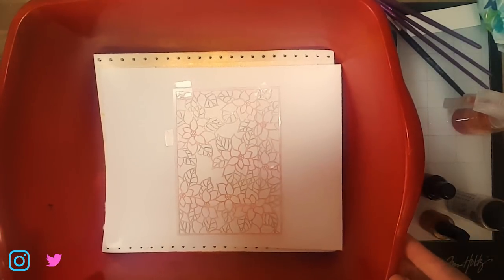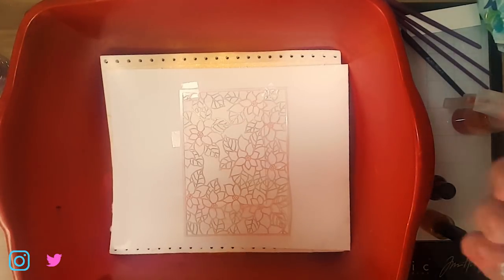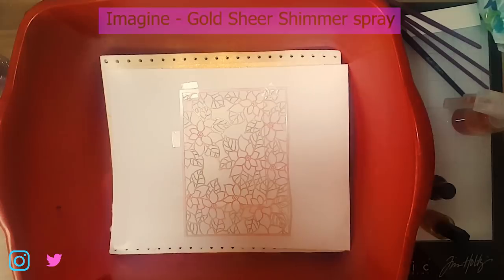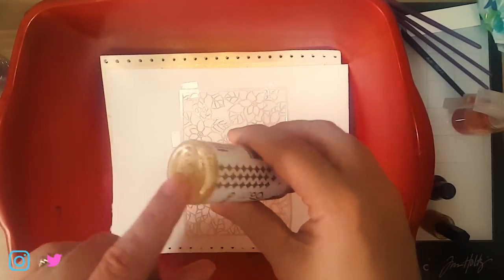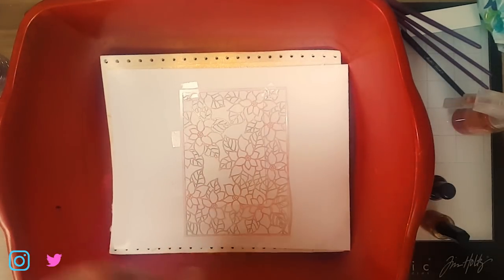You can see my dish pan — this is what I use when I'm using anything that's got some spray or splash to it. It keeps the mess contained and it works really well. So I'm going to start by using this Sheer Shimmer Craft Spray in gold. It's a very fine mist. I should also point out that you want to make sure anything metallic is all shaken up. I'm going to hold it maybe about 10 inches away and just let that absorb a little bit.